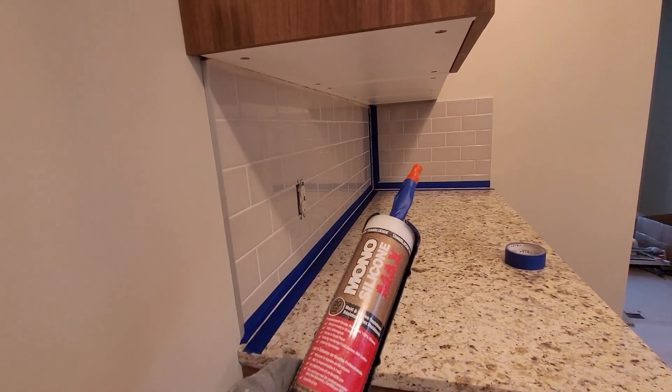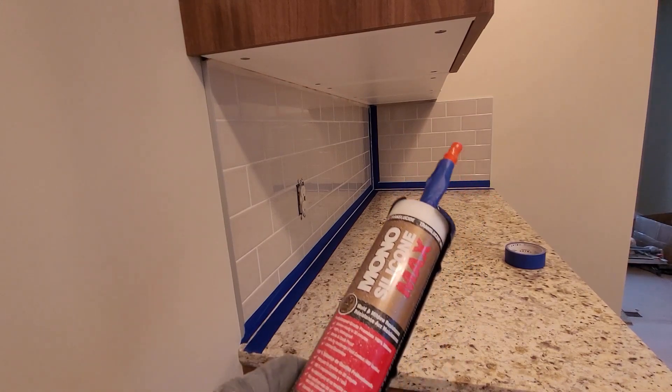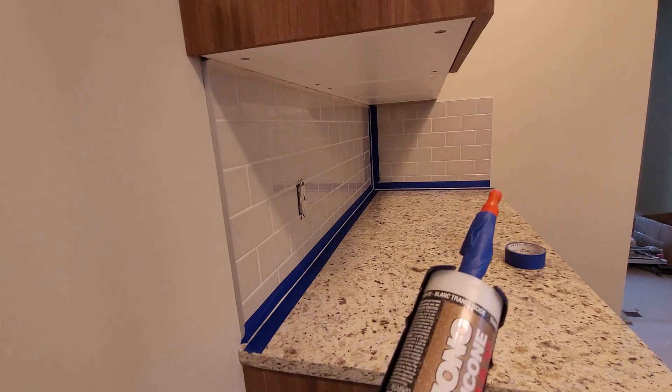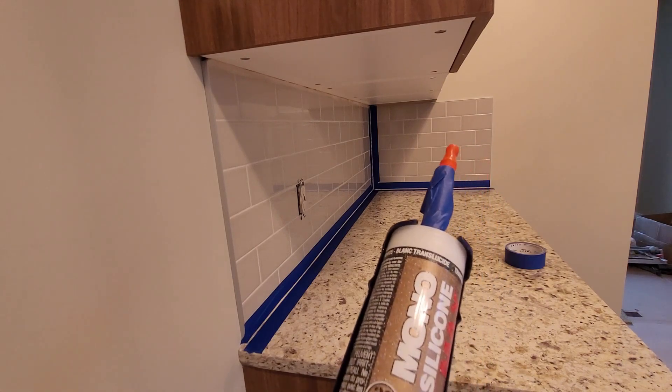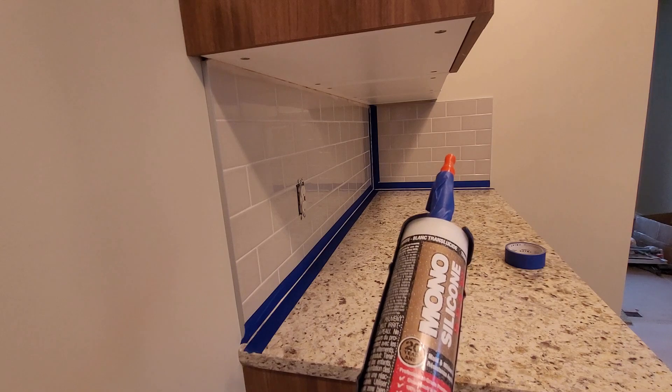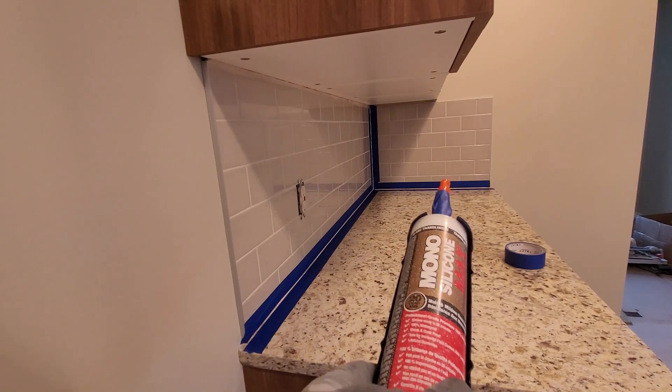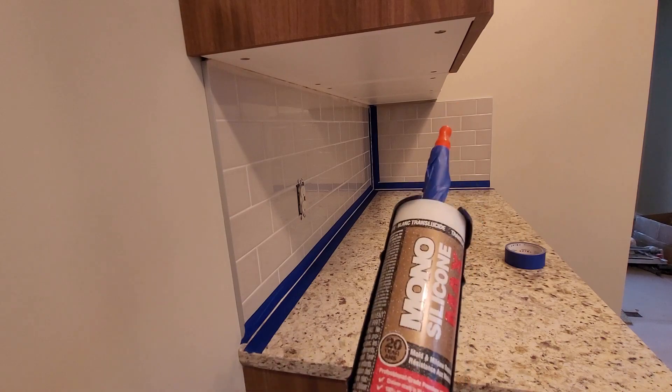For kitchens and bathrooms I always use basically a silicone, and I always try and use a translucent one. What that'll do is hide any flaws, but it's also see-through enough that it blends in well. White won't match this particular decor, so translucent is the way to go.